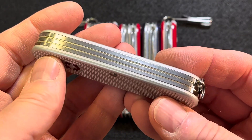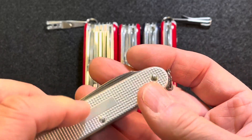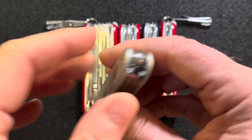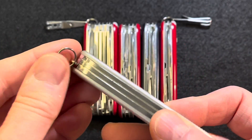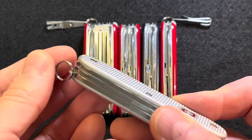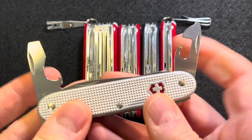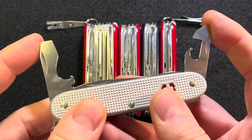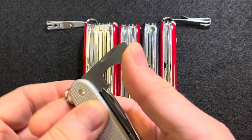There are no tools on the back, and these ALOX scales don't have any scale tools, so there's no tweezers and there's no toothpick on this one. It does have a lanyard ring that has lint on it right now. It has the usual opening layer, and the screwdriver has that great half stop.